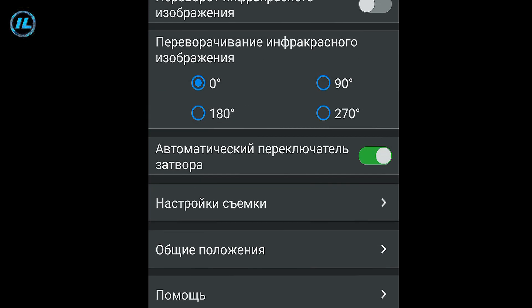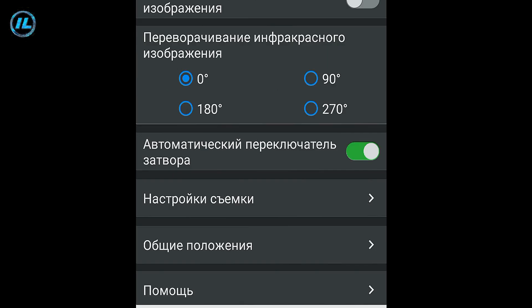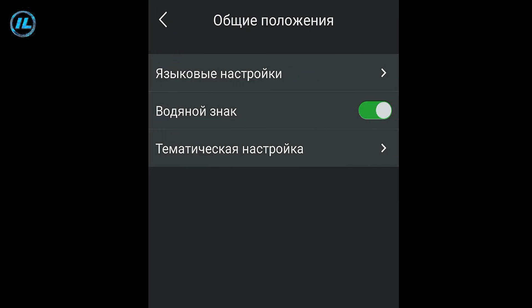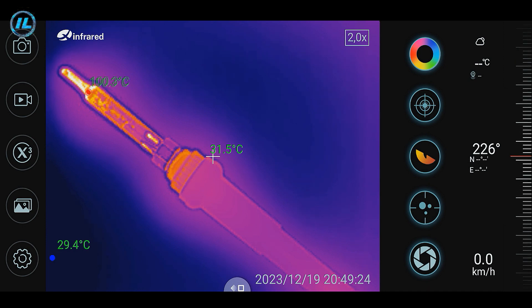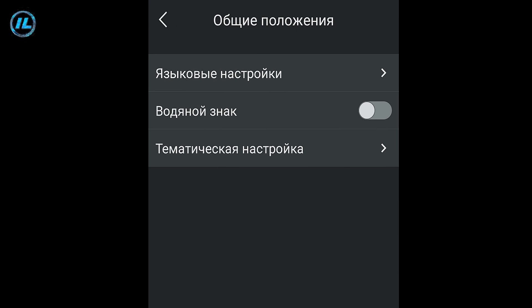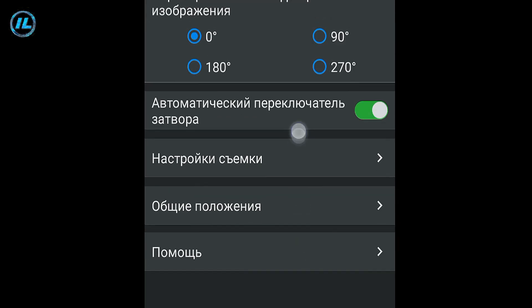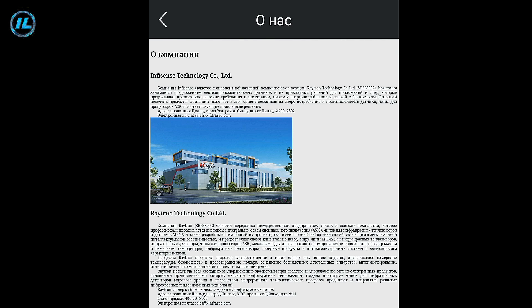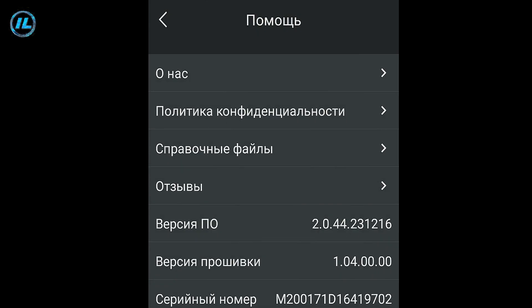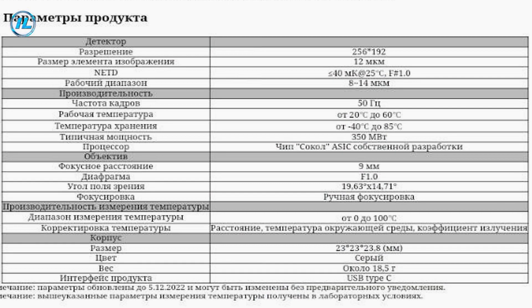Next are the shooting settings, where you can specify whether temperature data and background information will be displayed in photos and videos. The general settings include language, and an option to display or hide the Zinfrared watermark currently shown in the upper left corner. The last setting is the theme — light or dark application design. The help section includes information about the manufacturer, privacy policy, user manual, and the full characteristics of the infrared camera. The characteristics are impressive, with a frame rate of 50 Hz, which is a huge plus.